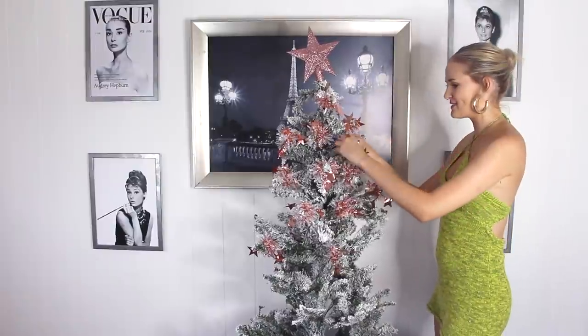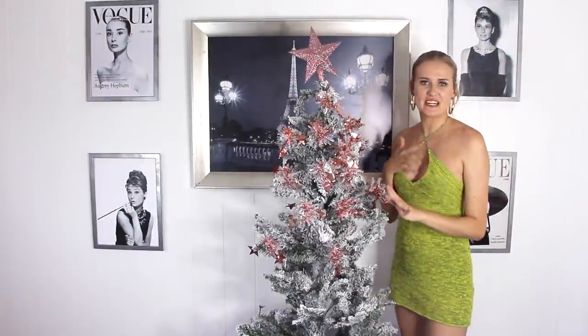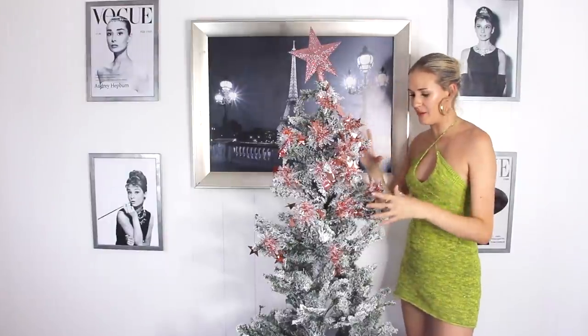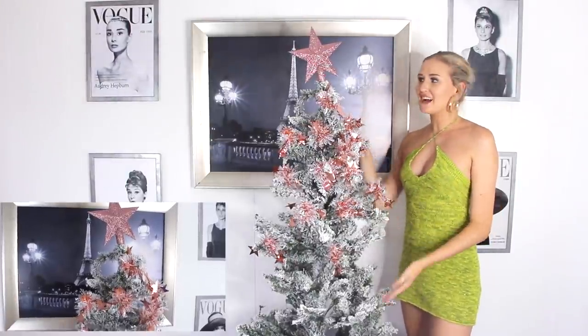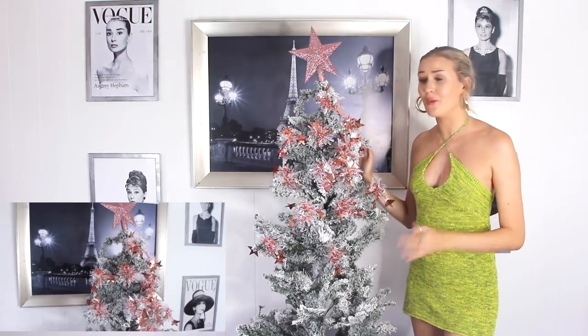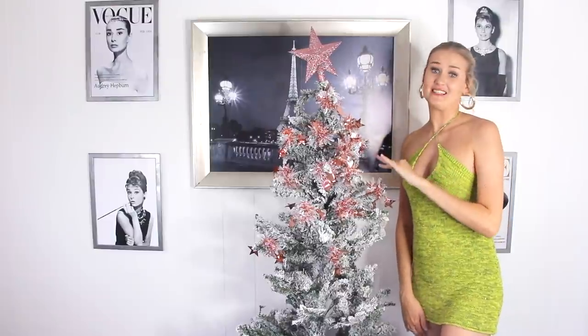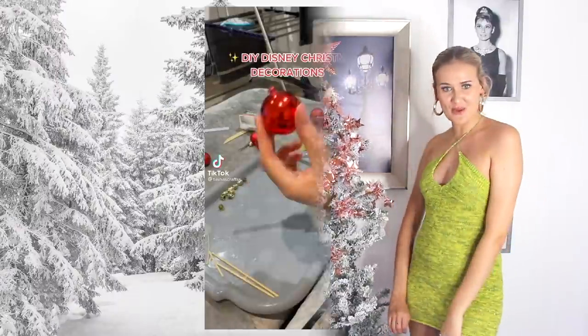And the last bit of tinsel — there we go. This looks amazing! I obviously didn't have very much tinsel so I've just used a little bit, but I am obsessed with this hack. I think it's such a great way to put tinsel on your tree. It looks so much better than the original way, and I actually genuinely really like it — and I hate tinsel. So 10 out of 10, I recommend this one.